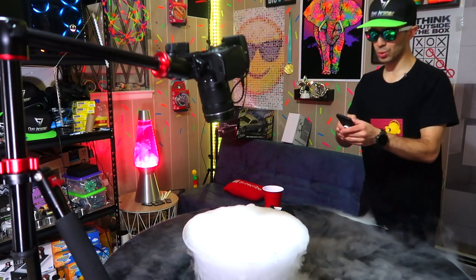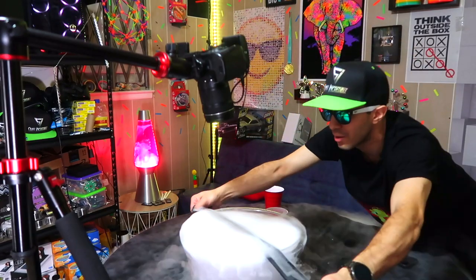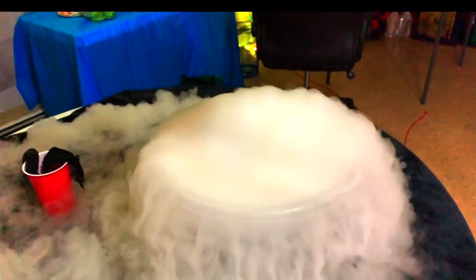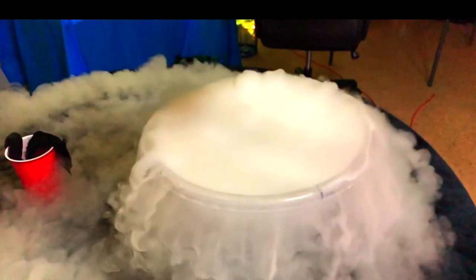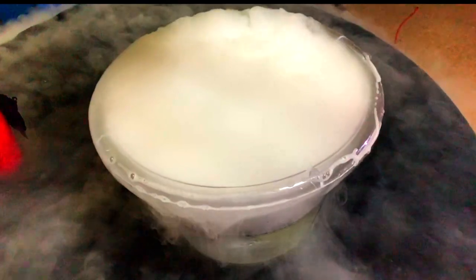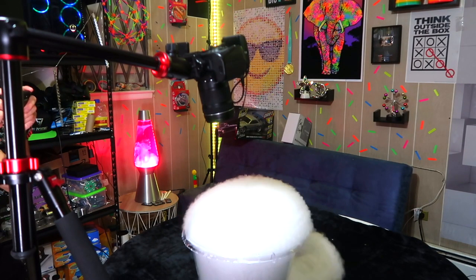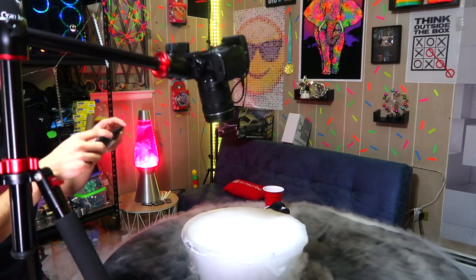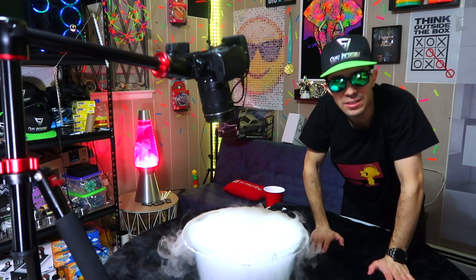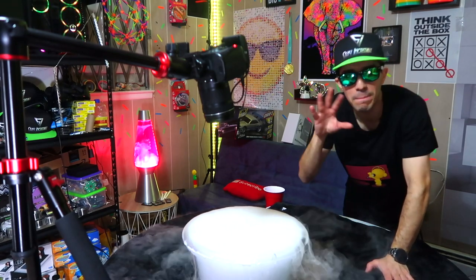I'm going to get my slow motion camera — otherwise known as my iPhone — and film it again in slow motion, because it's too cool not to. There it goes — which way is it gonna fall? This is a baby compared to the bubble we're about to make. I'm going to make a much bigger one.